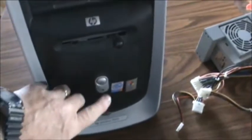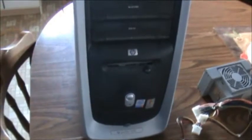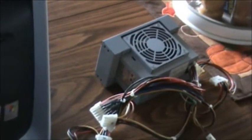We have here an HP and the power supply unit seems to be out, because we can hit the power button and get no power. I have it plugged in — I'll unplug it before I start — but here's the new power pack. Cost me $40.